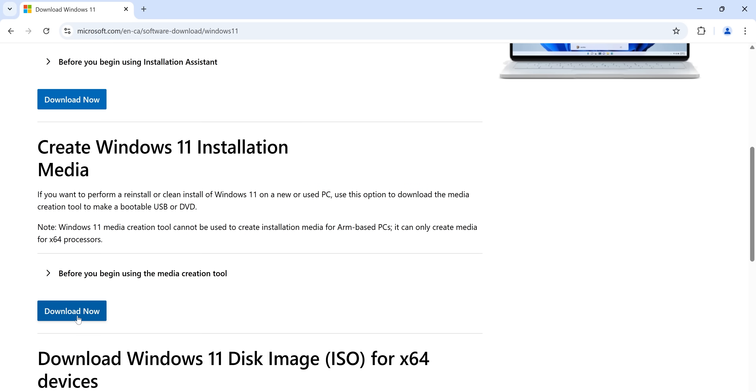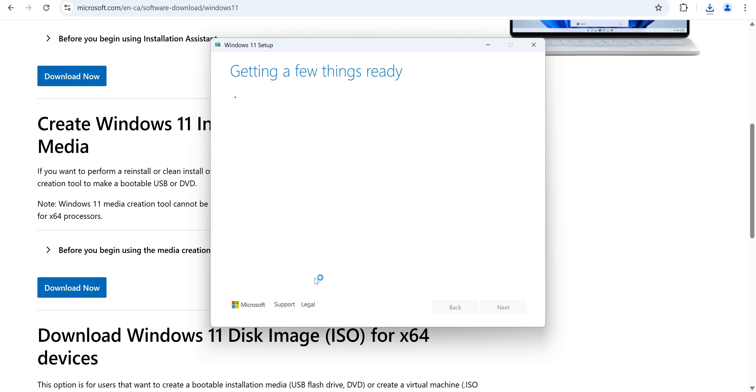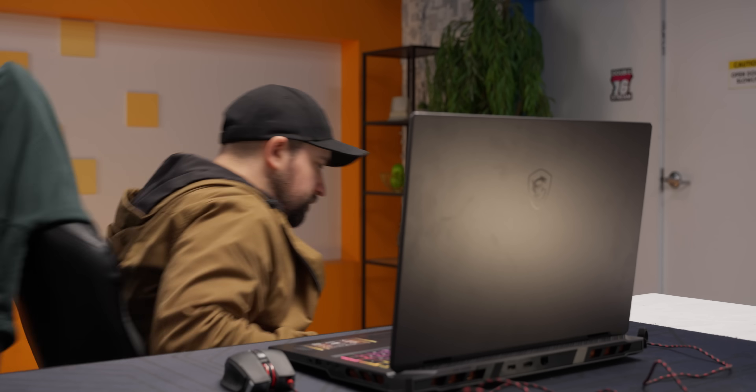On a separate device, download the media creation tool. While it's downloading, grab a flash drive and plug it in. Make sure it doesn't have anything on it that you care about because it's going to get wiped when we turn it into our Windows installation drive. Next, run the setup wizard we just downloaded. Accept the EULA, leave the box unchecked for 'use the recommended options for this PC,' then select USB flash drive. Select the drive that you inserted from the list and hit next, then walk away.